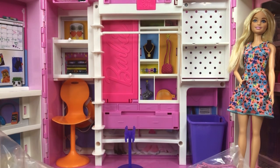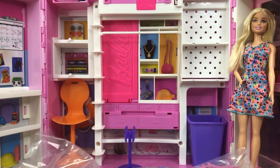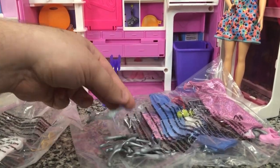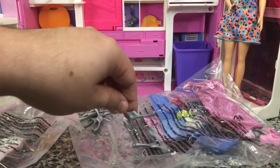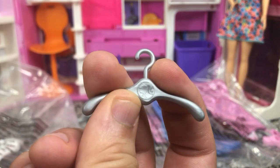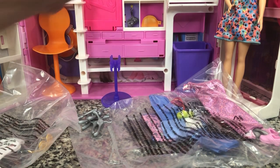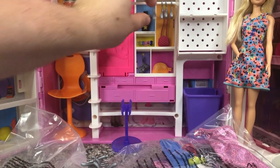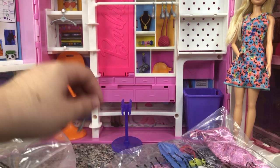I'm going to open the hangers first because I think that'll be easier. We get ten of these hangers — they have a little Barbie head on both sides. And then we can just hook them right on to that little bar up there, just for the fun of it. This is a pretty good playset, and there are actually little hooks right there that you could also hang stuff on if you felt the need to.